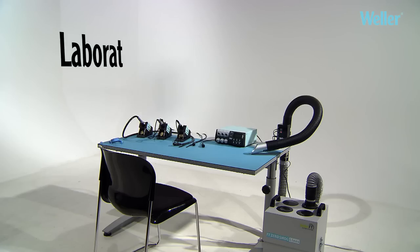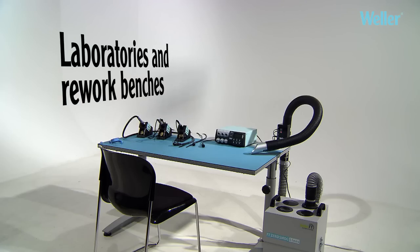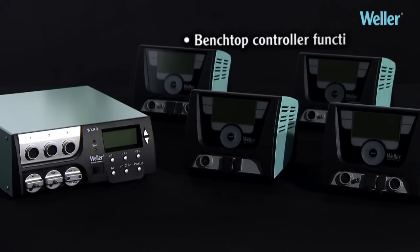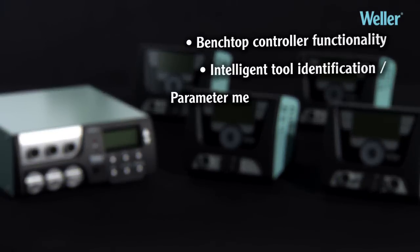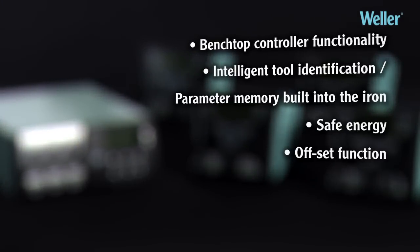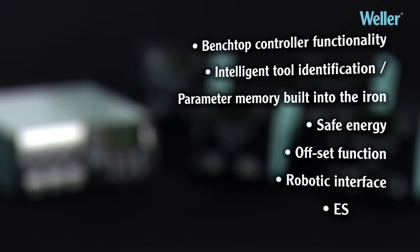Perfect for use in laboratories and on rework benches. Comes with all the benefits of the WX product family: benchtop controller functionality, intelligent tool identification, parameter memory built into the iron, safe energy, offset function, robotic interface, and ESD safe design.